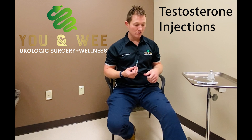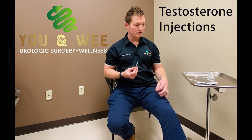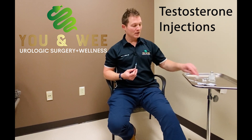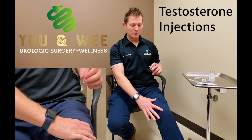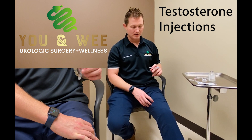You'll want to either have shorts on or slide your pants down. Use your alcohol prep pad to clean the area on your skin — this injection is going into the thigh, a good five centimeters or so away from the kneecap. You don't want to be close to the knee; you want to be in the muscle, the meat portion of your thigh.